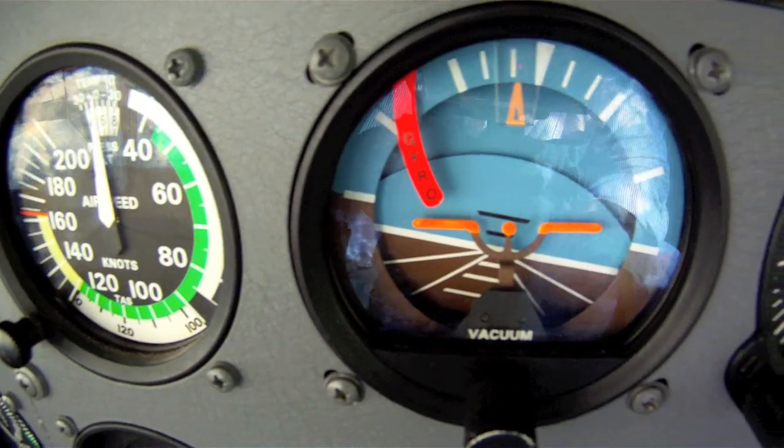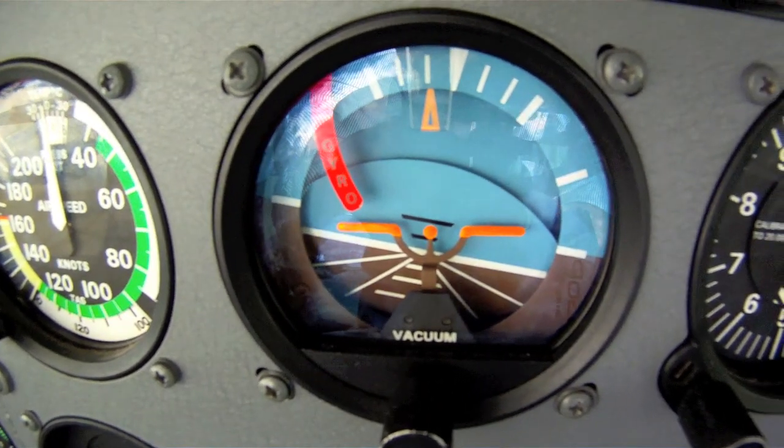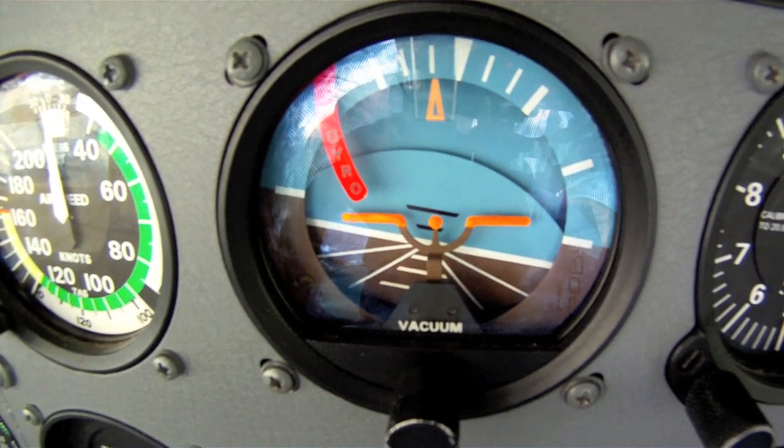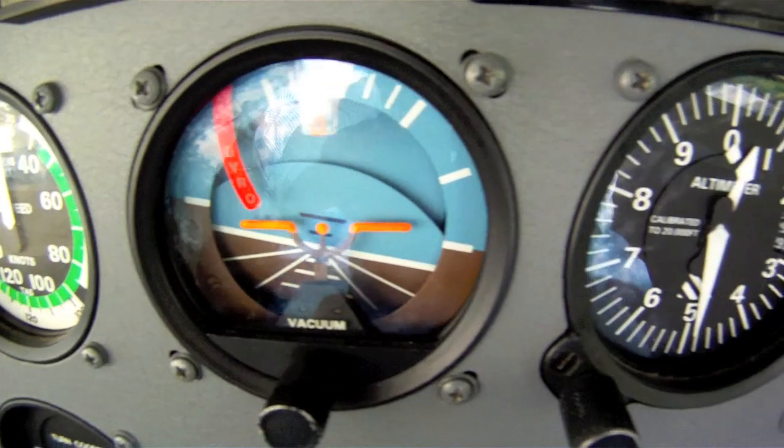To the right, you see the attitude indicator. Thanks to a handy gyroscope, this unit accurately portrays the pitch and roll of your airplane. It's a good reference point to check when making turns, climbs, and descents to keep things precise.